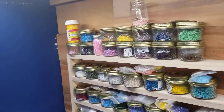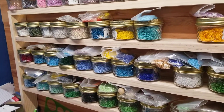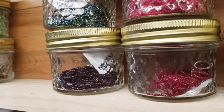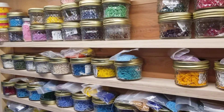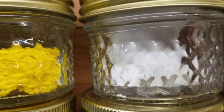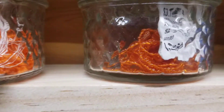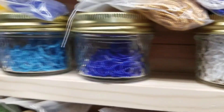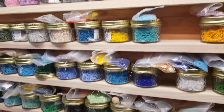I need to order more jars — new jars, not jam jars. I'll actually use clear plastic jars so I can see inside better, because you can't really tell what kind of bead or color is in there. It looks cool at this end, but it doesn't really help me distinguish the bead color.